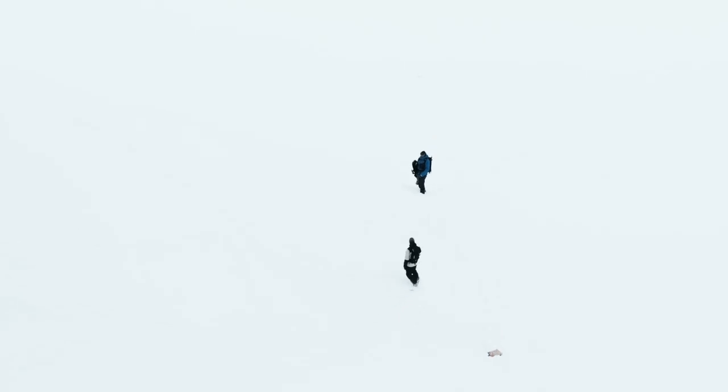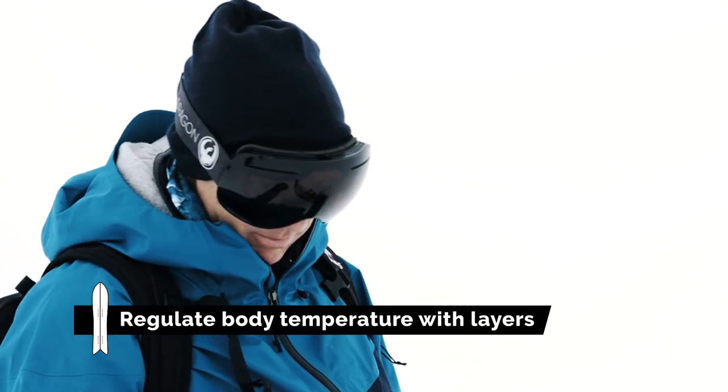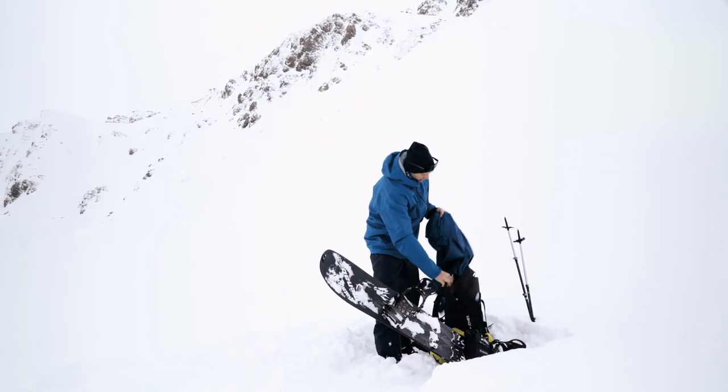One of the first things I'm going to do now that we've stopped is keep myself warm. One of the hardest things when you're touring is to regulate your temperature, so we have a rule: when we stop we put things on before we get cold, and we take things off before we get hot.